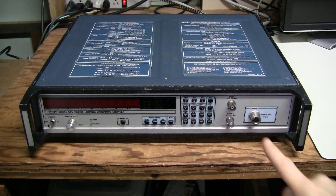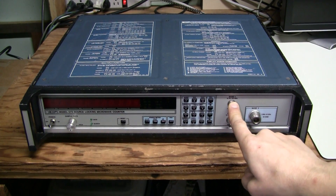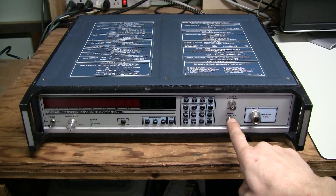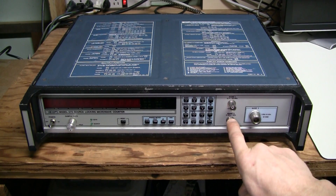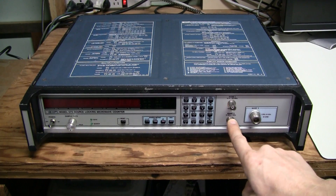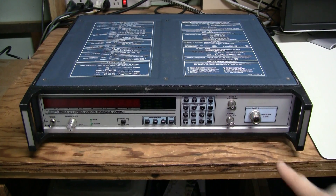This unit has 3 bands: Band 1 from 10Hz to 100MHz, Band 2 which overlaps with Band 1 from 10MHz to 1GHz, and Band 3 from 1GHz to 18GHz.